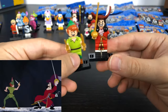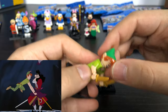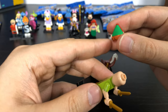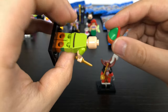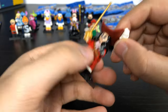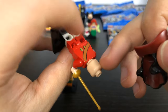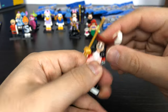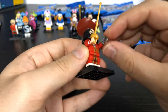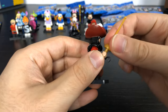Now we have Peter Pan and Captain Hook. Peter Pan has his two little daggers, which I like, and a unique headpiece with his elf ears, though no extra face on the back. Captain Hook has really big hair and a captain's hat, no face on the back, his unique hook with gold in the hand, and his pirate sword.